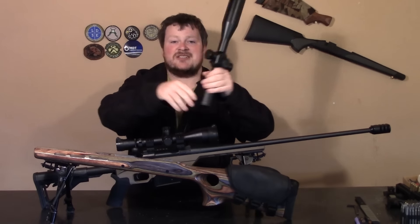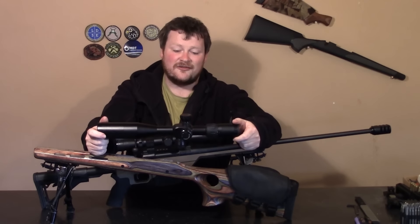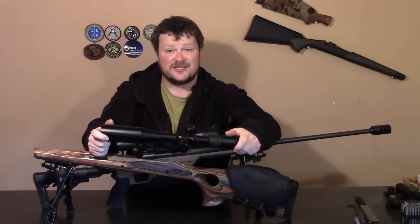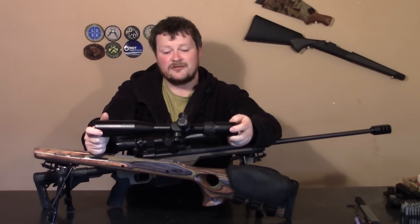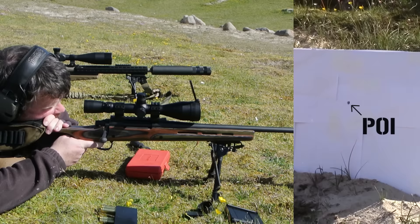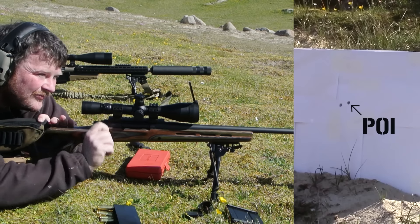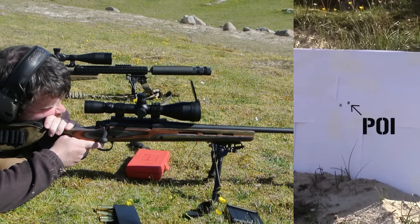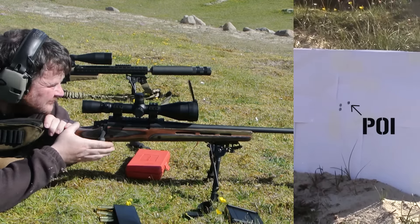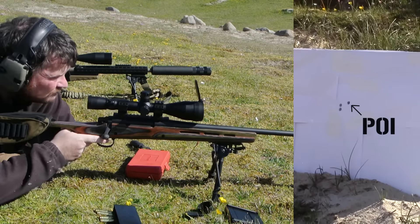It was my Falcon Optics 4-14x44 which can no longer take the recoil of the Win Mag using a brake or no muzzle device. It's just too much of a shutter and it shifts the tube inside. These are meant to be rated up to 338 Lapua and I've no doubt it could handle a Lapua using a suppressor, but it's not able to hold zero on a Win Mag using a tank brake, just because the vibrations from that brake in particular are just so severe after the shot.